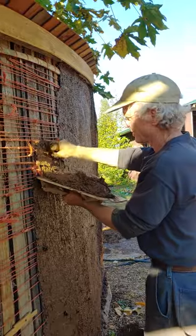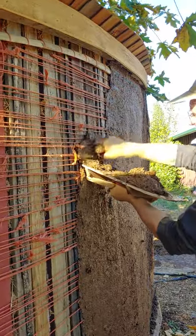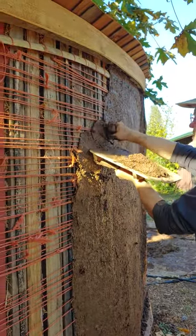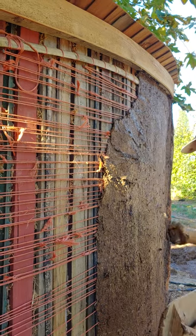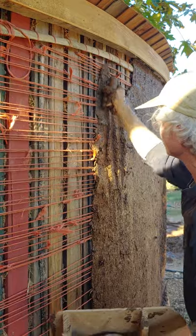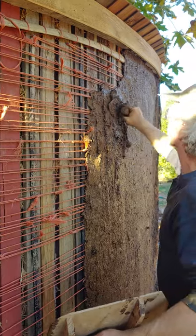Alright, so here's the trick. First you just get it on. You don't worry about how it looks or whether it's flat. Get it off the hock and onto the wall. And once it's on the wall, then you can spread it and push it into the structure of that wall.